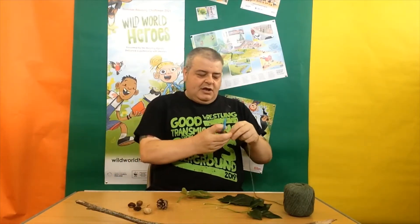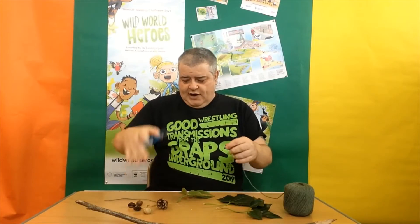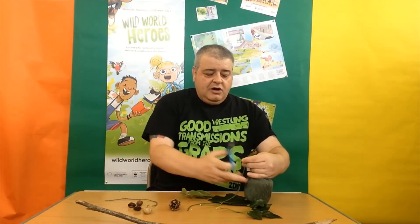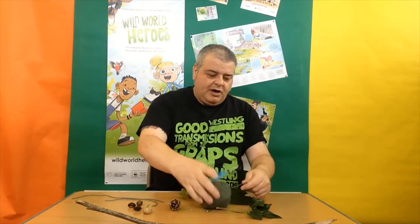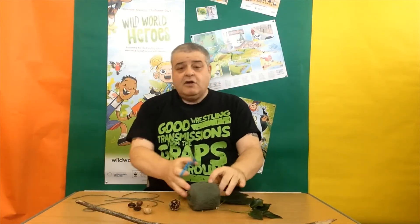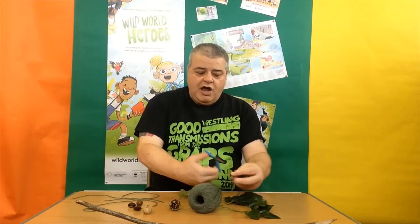So what we need to do is we need to cut a few pieces of string of various lengths, because we don't want everything the same length. And you can use anything like this — you can use string if you've got it, you can use wool, you can use bits of ribbon if you want a nice bit of colour on it. And of course you don't have to use the things that you find in the woods. If you want to make a wind catcher out of things that you can find around the house, that's great.